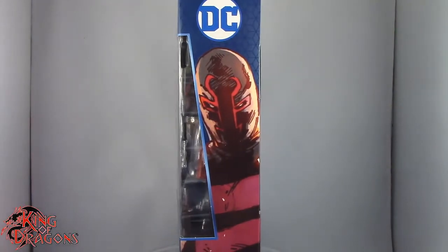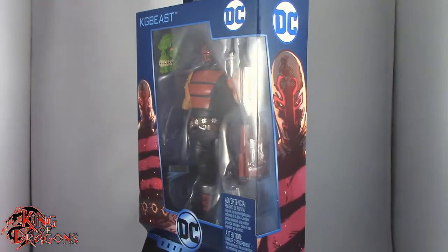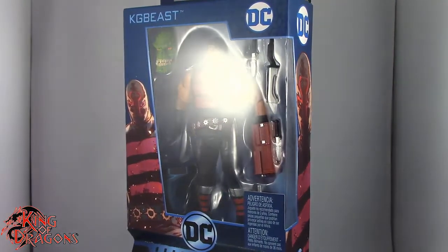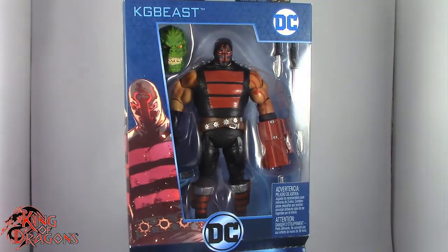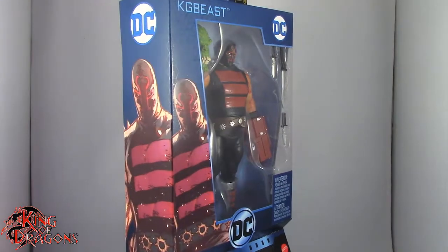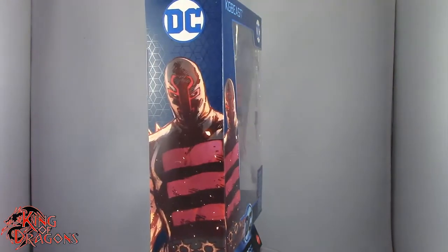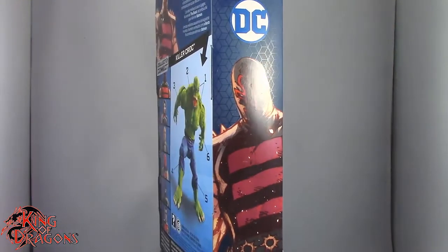What's going on everybody? King of Dragons 5000 here coming at you with another figure review. Today we'll be having a look at the Mattel DC Comics Multiverse KG Beast, part of the Killer Croc Collect and Connect series. Here we have KG Beast in the packaging. What we're going to do now is take a little break, get him opened up, and then we'll have a better look at the KG Beast. Stay tuned everyone.